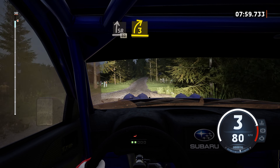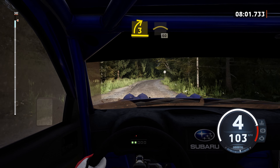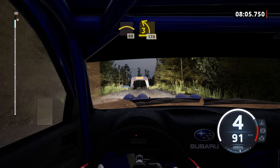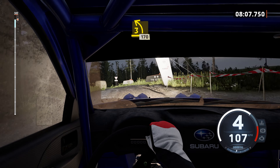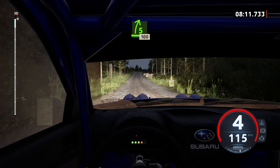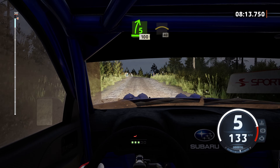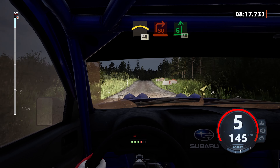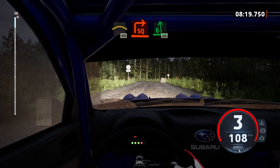3 right, opens, into crest, 60. 3 left, short, 170. 5 right, short, around bail, 100. Slowing crest, 40. Square point, short, around bail, and 6 left. Half long, 50.